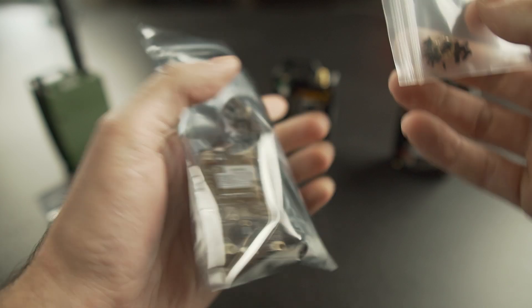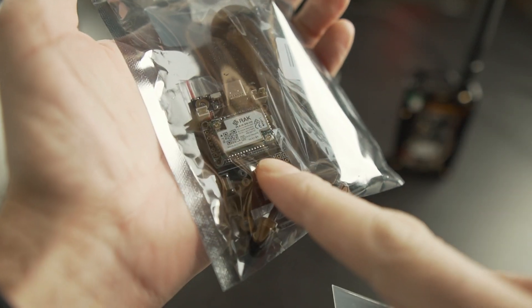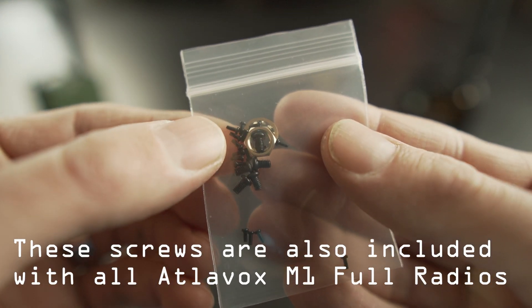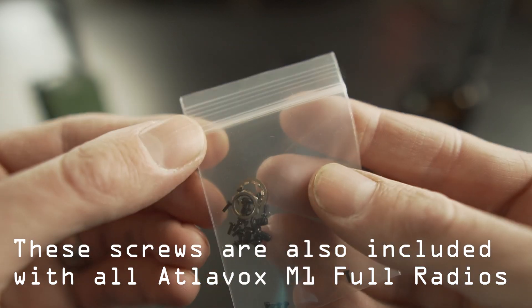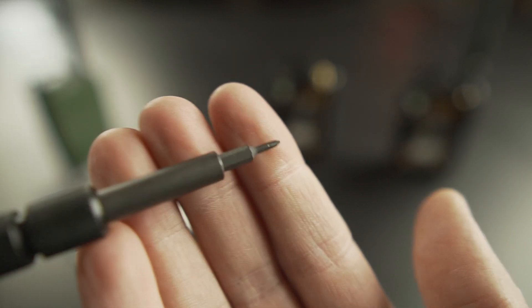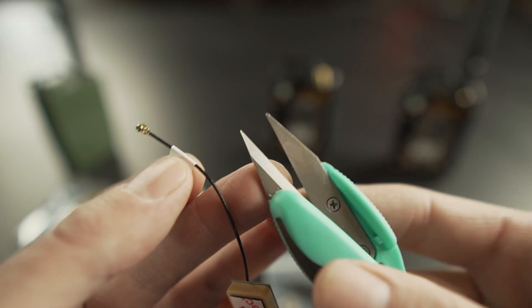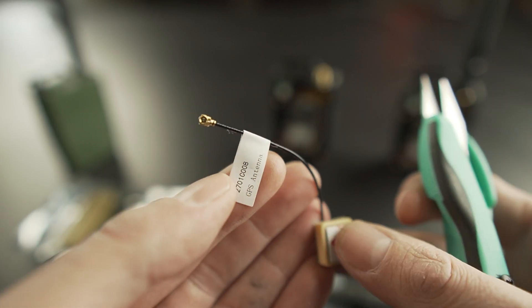When you buy a Meshtastic starter kit that includes the WisBlock, it comes with a bag of screws. You're going to need one of those really tiny screws. You'll also need a small-tipped Phillips head screwdriver, and if you want to remove the little tag on the antenna, you'll need a pair of small snips to cut it off.